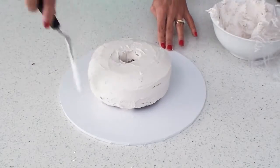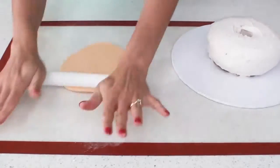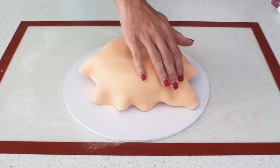So once it's nice and smooth I'll pop it to the side and start to roll out some yellowy orange colored fondant. Since the frosting hasn't actually started to crust I can simply put my fondant straight over the cake without needing to add any water.